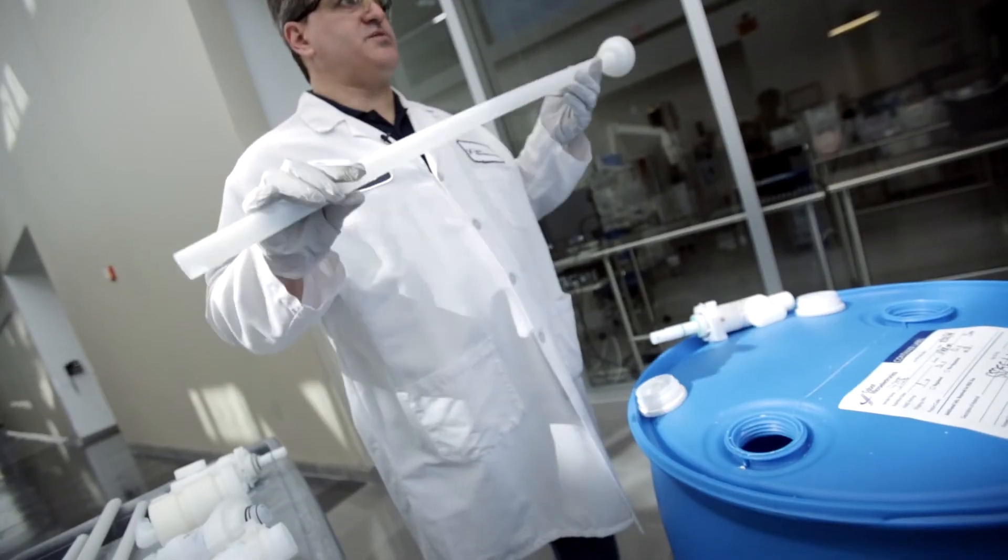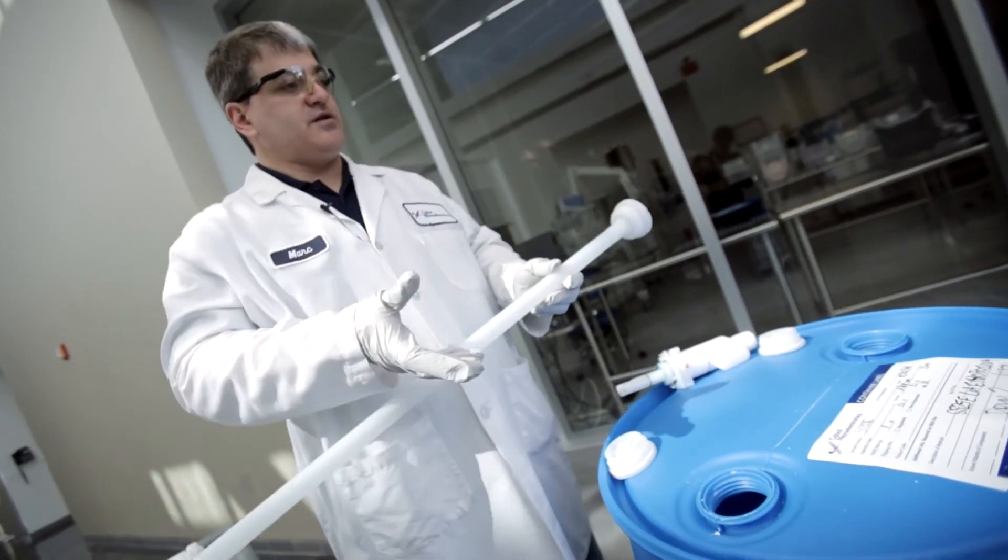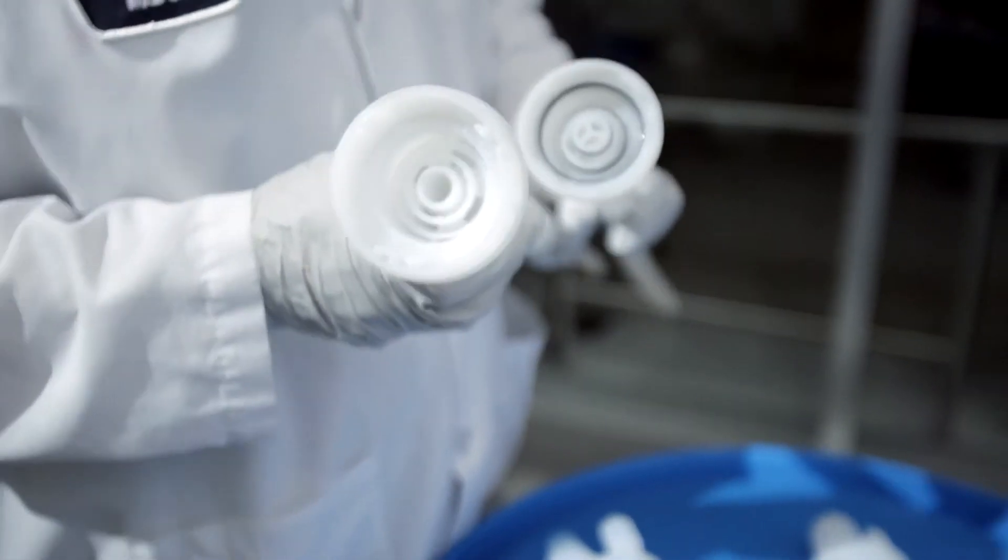One of the best practices I've seen is to have three sets of dip tubes: one that's in use, one on your standby drum, and a third set being cleaned. When the online drum comes offline, the dip tubes are removed and put into cleaning, the offline drum goes online, and the clean dip tubes get inserted into the next drum that goes offline.